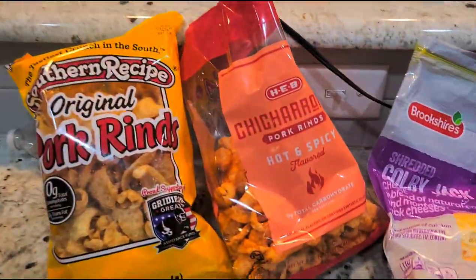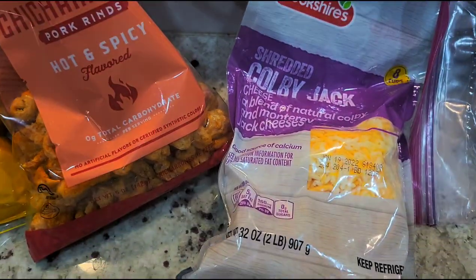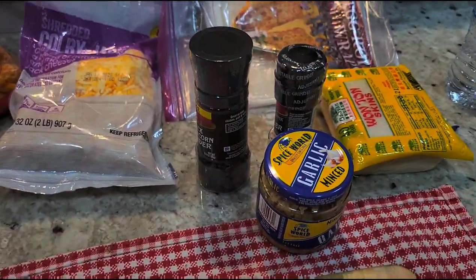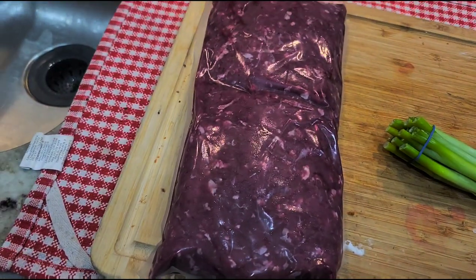This is what you're gonna need. We got pork rinds — I'm gonna be throwing in some of the spicy ones, that's gonna be your binder. Cheese, wonton wrappers of course, two different sizes. There's some garlic, salt and pepper, onions, and of course some ground meat. And don't forget you're gonna need oil — I like to use peanut oil when I'm cooking these because it just tastes better.